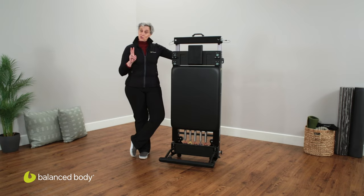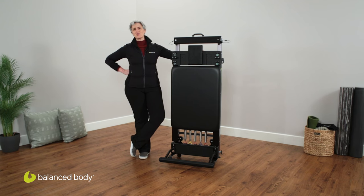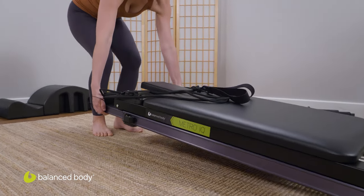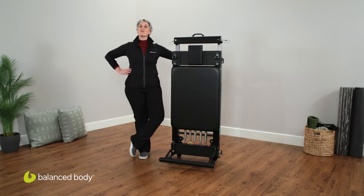You have two options for storage. You can use library wheels, which makes it easy to stow either behind a couch or in a closet. Or you can opt for wheelbarrow wheels, which will allow you to take it and slide it underneath a bed. So there you have it — a nice little tour of your Metro IQ Reformer.